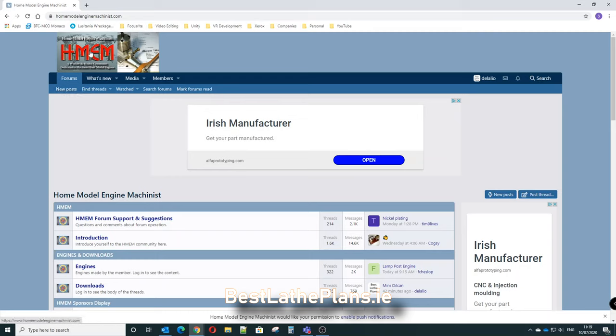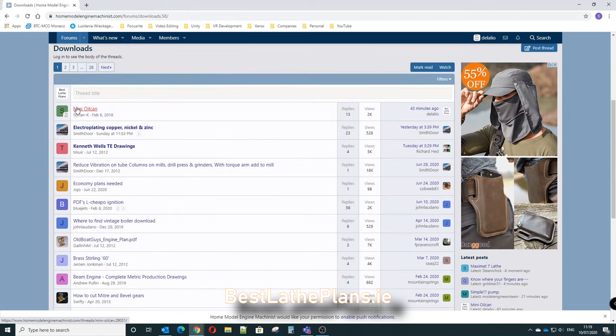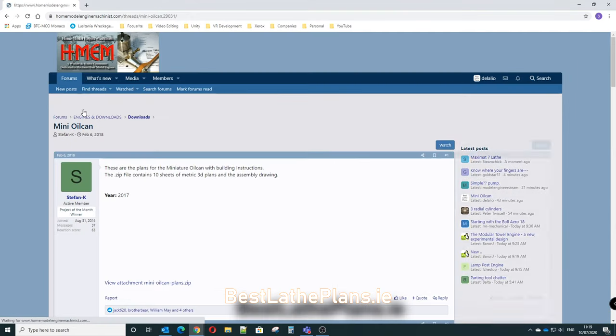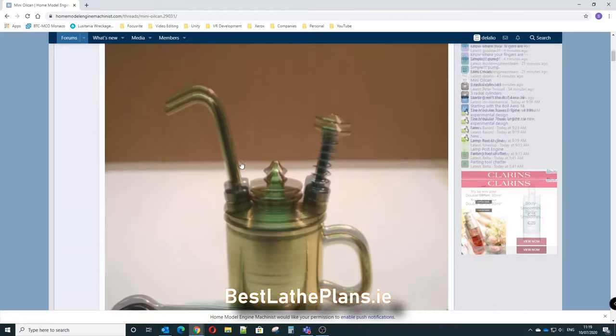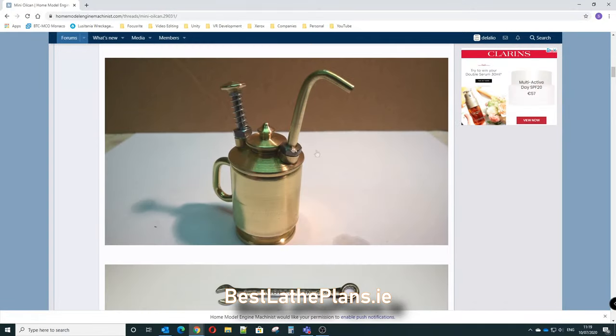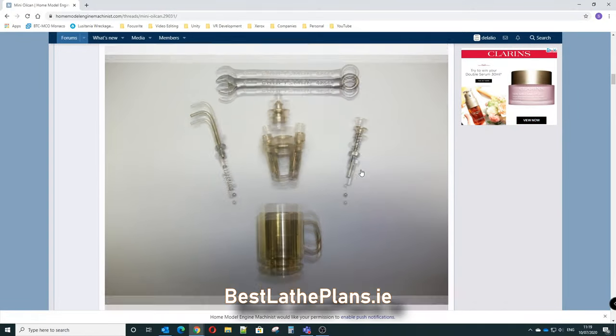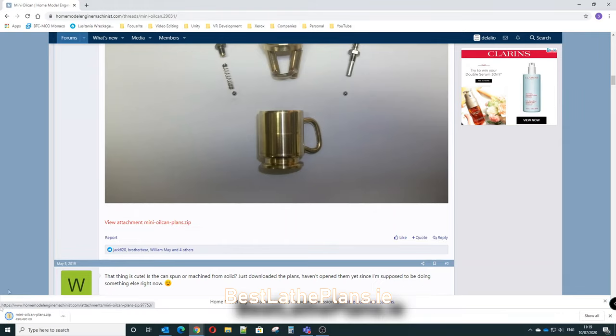I found the designs on the Home Model Engineering Machinist's website. If you go there you will find the mini oil can thread. Click in there and you will find some pictures and a zip file where you can download all of the plans needed to build this little tiny oil can. It is beautiful and you will enjoy making it. Click the link, get the plans downloaded and let's look through them.